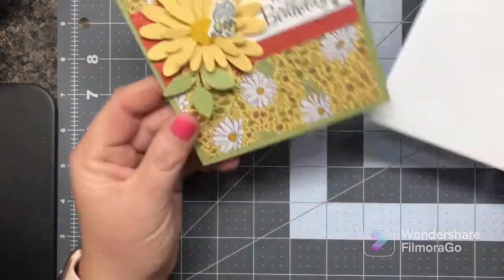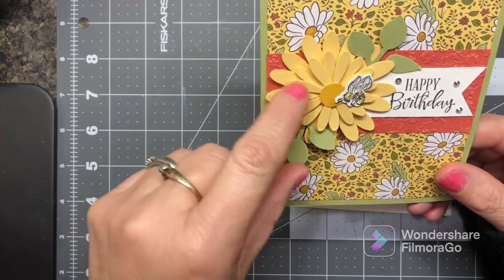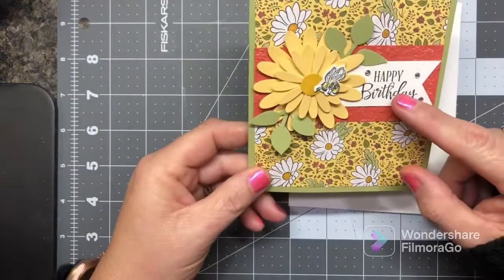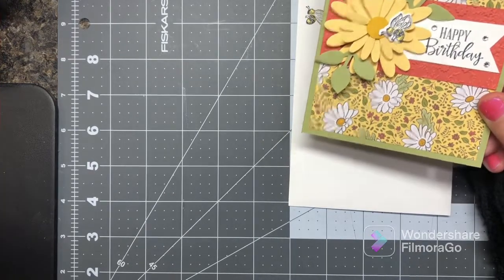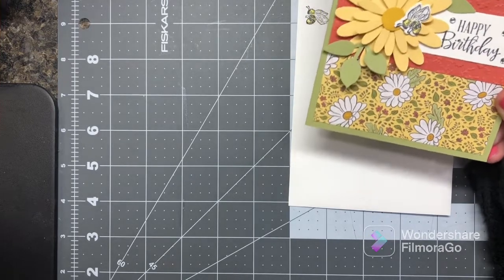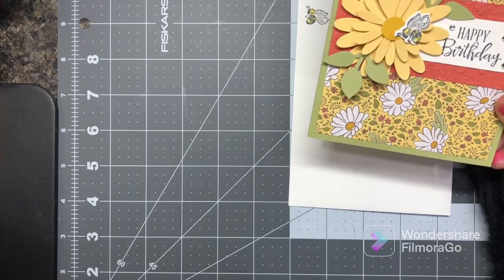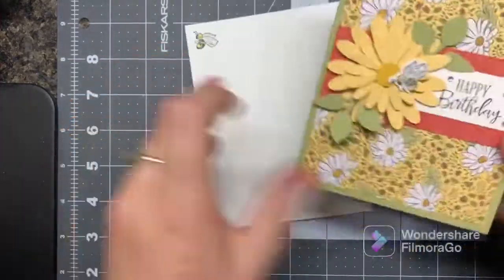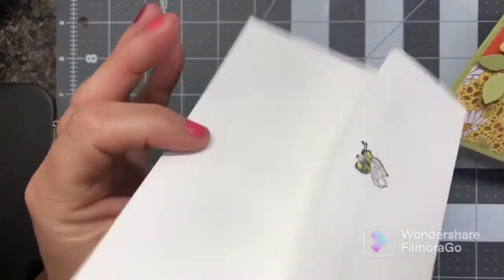Here's another one — I had the little bee in my stash, and these were already punched. This is a retired paper. The birthday sentiment came out of one of the sets — I can't remember if it's one of the newer ones or an older set. That's the basic jewels and this embossed piece. Here's the inside, and I did the envelope.